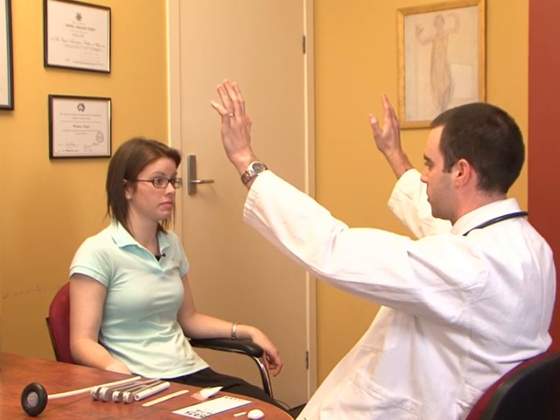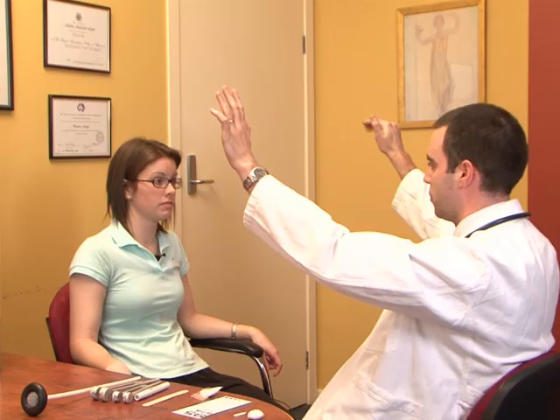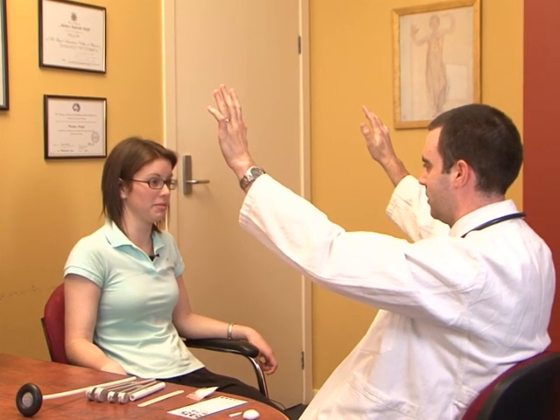The next part of the examination is to quickly assess the visual fields by putting two hands up in the top quadrants and asking the patient which hand they can see moving. 'The left.' Good. 'And the other side?' 'On the right.' Good. Then test the lower quadrants with the same test. So there's no gross deficit in visual fields, but they should be examined in more detail.